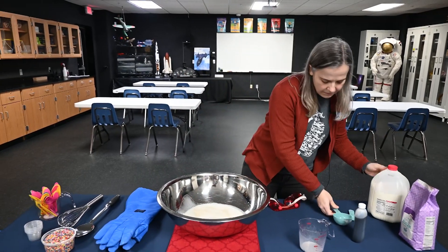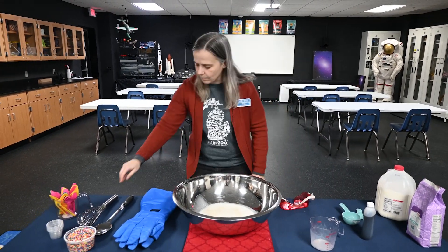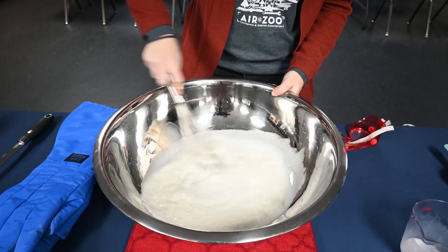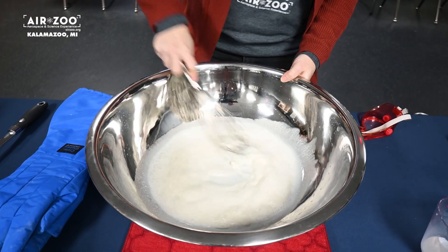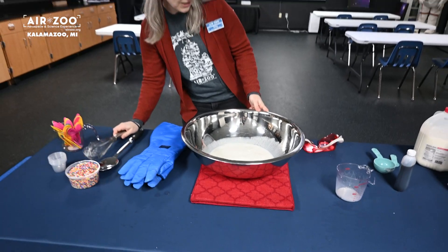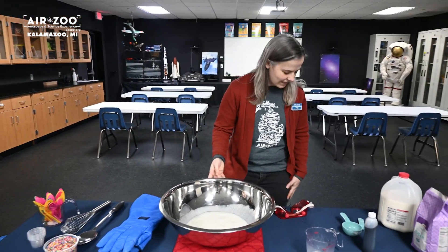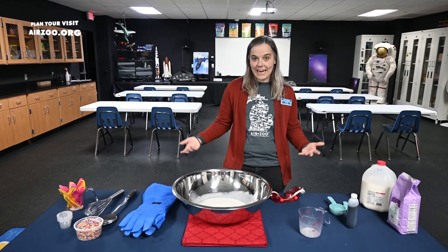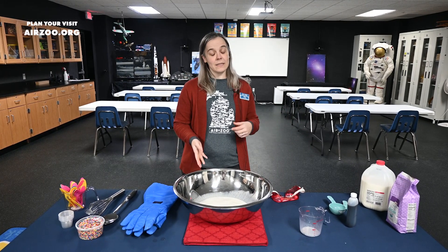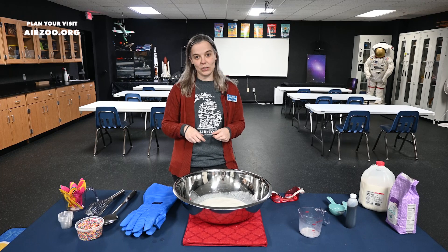So now that we've got all of these ingredients in our bowl, we're going to whisk them together, and right now it smells delicious, but it doesn't look like ice cream. So we have to take an extra step to turn this into ice cream, and that's using our special ingredient liquid nitrogen.